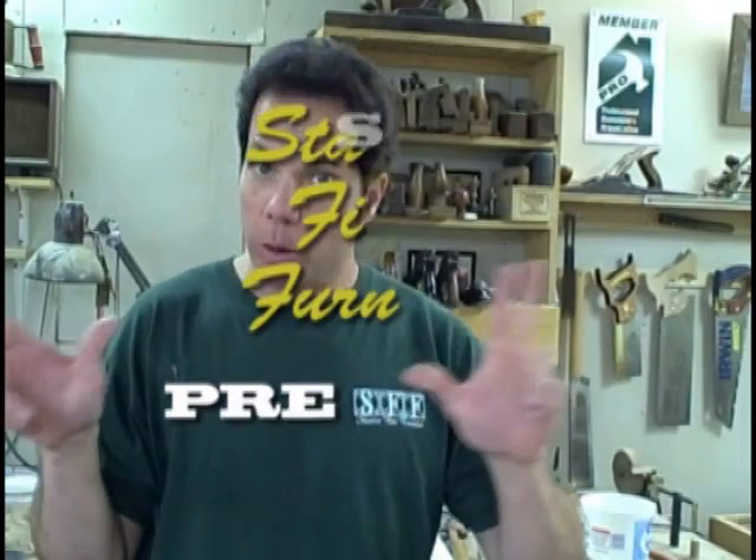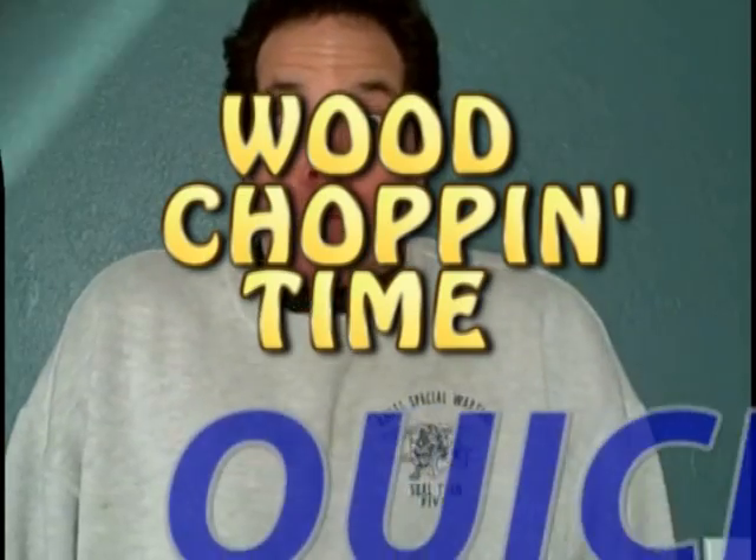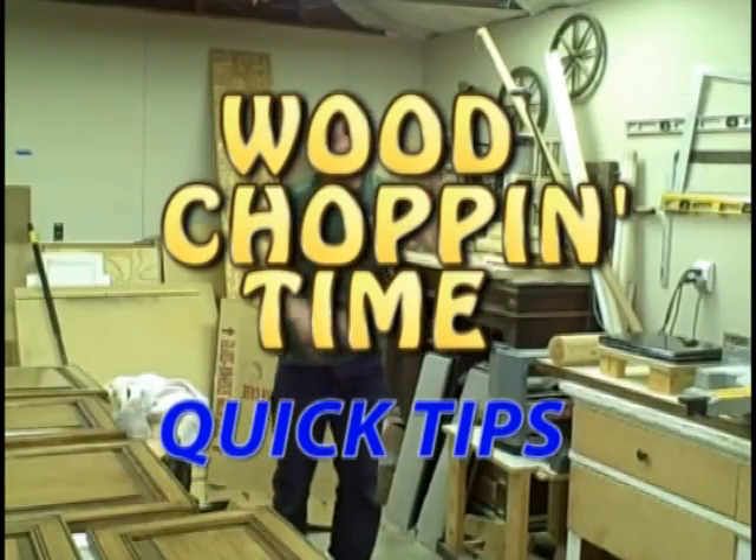Dan's Fine Furniture presents Wood Chopping Time Quick Tips. Your host, Speed Choproos! Hello, fellow woodchoparoos! Chad here.